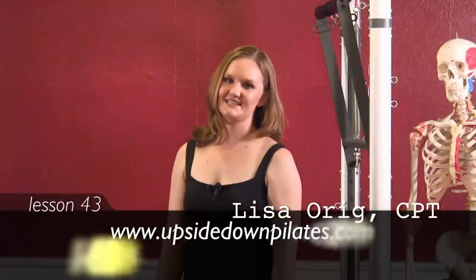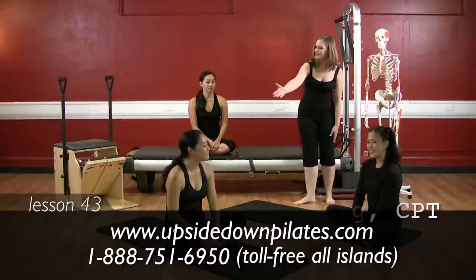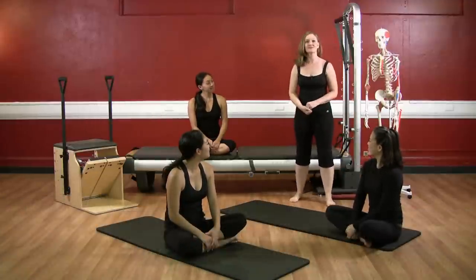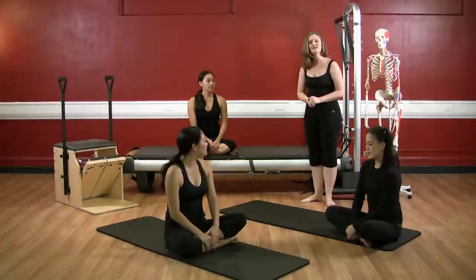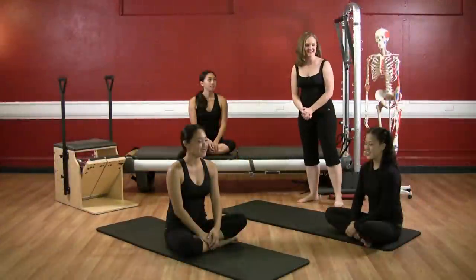Hello and welcome to Upside Down Pilates. With me today I have Nicole, Audrey, Malia, and Herman. In this lesson we'll be focusing on intermediate level abdominal exercises. We'll be going into flexion, extension, rotation, and lateral flexion to give you a three-dimensional torso workout. Let's go ahead and get started.